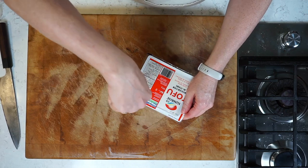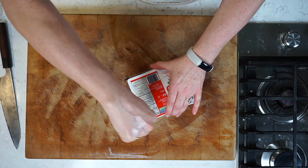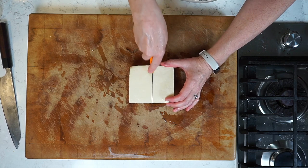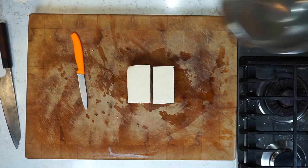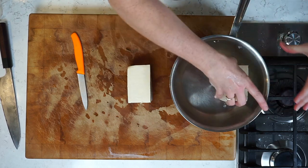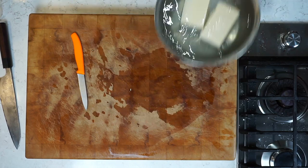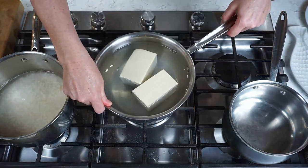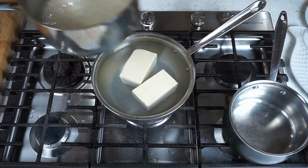The third component is tofu. This is medium firm — you can also use medium, but absolutely under no circumstances can you use extra firm. This is yudofu, so it has to be a softer type of tofu. Cut it into just two big bricks, and put it in a relatively wide saucepan in a single layer. Fill it up with cold water, make sure the tofu is submerged at least to the top of the water, then turn it on over high heat and bring it up to a boil.